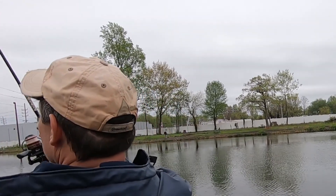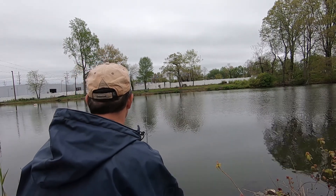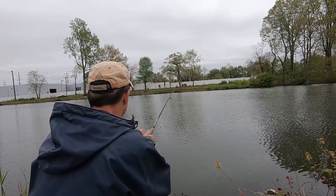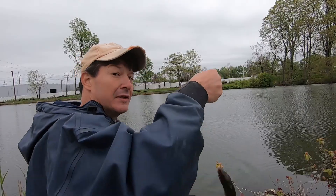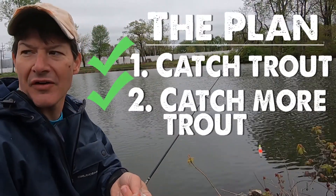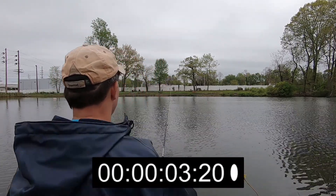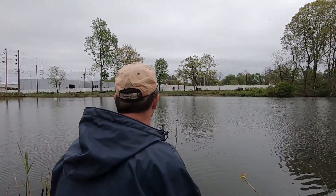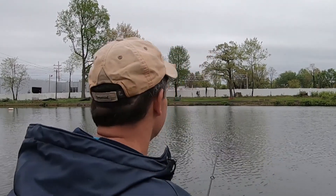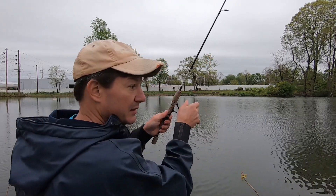I almost guarantee I will catch one on this cast right here. I had one — how's that for a guarantee? That's how you do it. Rainbow trout. Trout for dinner. I have a hard time resisting the action of this bait with the bobber on there, but I love it.